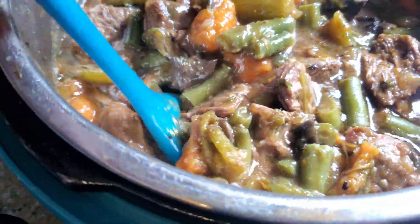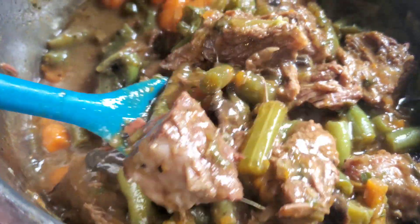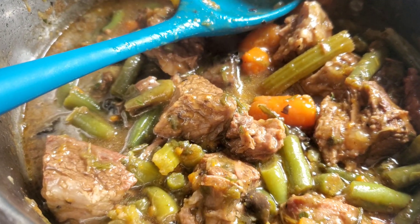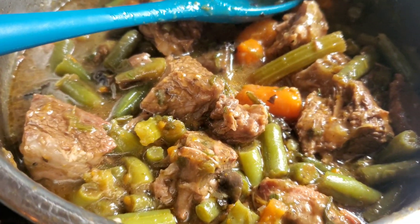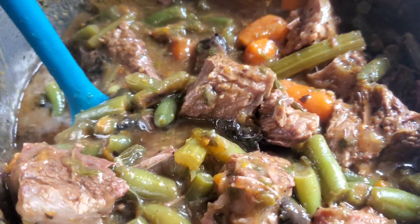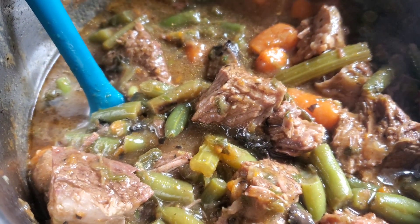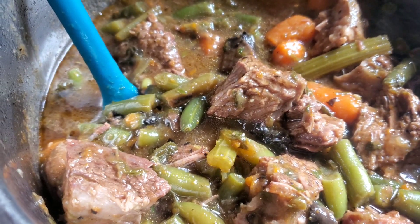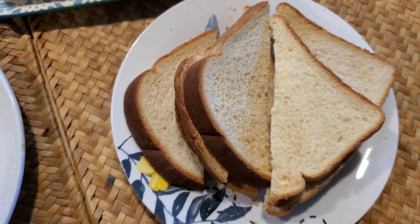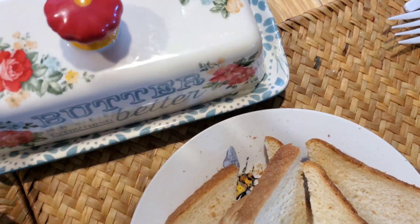Here it is — look at this yummy stew roast, whatever you want to call this, guys. It is perfect. The beans are not mushy, the carrots are perfect, everything comes out perfect in this recipe. And if you want your potatoes to be harder, that's up to you — we just like ours somewhere between mashed potatoes and whole potatoes. Normally I'll serve it with a crusty French bread and some butter, but tonight I just made some plain old white toast and we have some softened butter in my favorite butter dish.